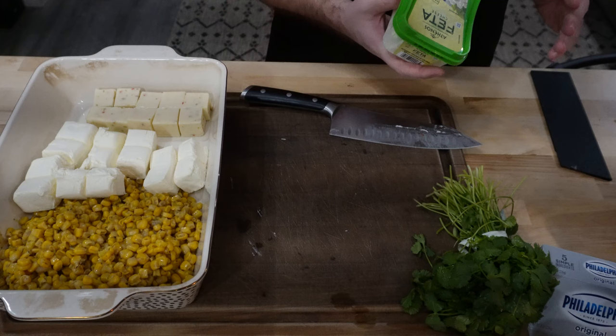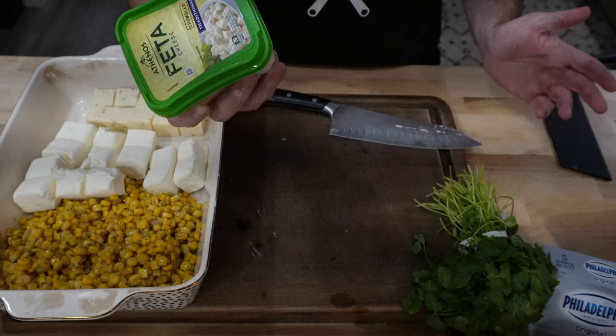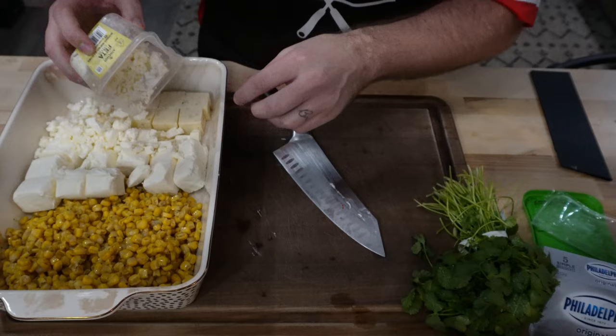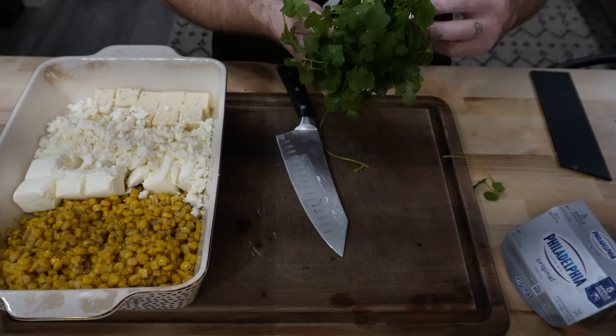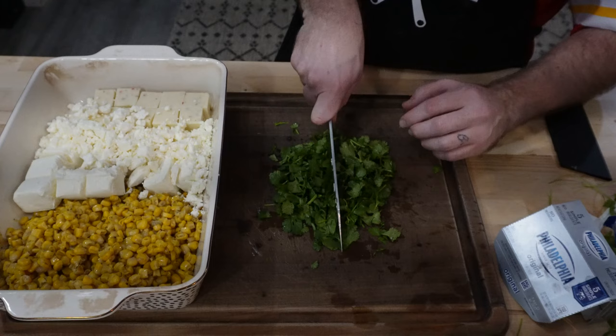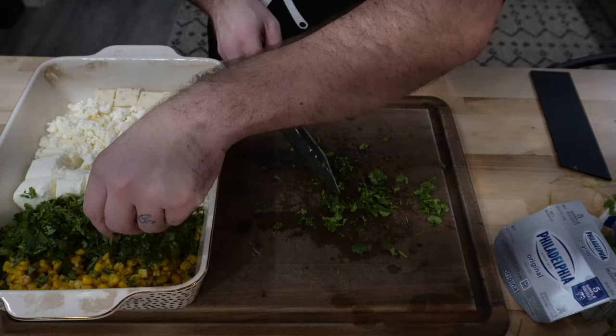In the original video he used Cotija cheese, but I couldn't find that — went to three different stores, could not find it. I Googled that feta is almost the same, so we're going to see how it turns out. If you can find the Cotija in your area, definitely go with that. Adding six ounces of this. It also calls for one cup of fresh cilantro — dice this up. I don't know exactly how much that was, but we'll call it a cup.